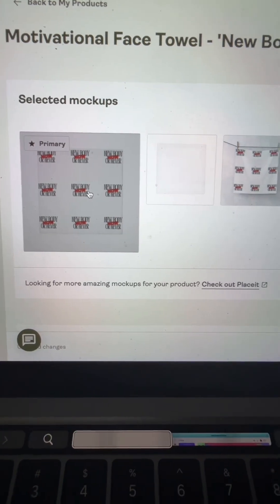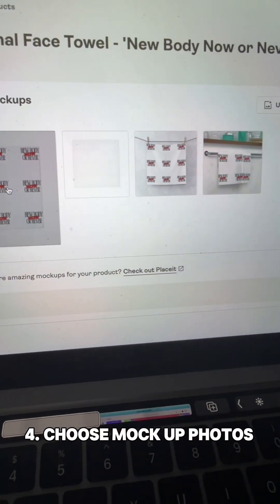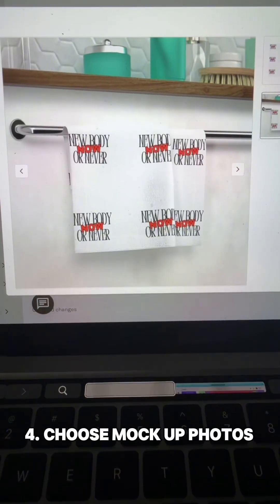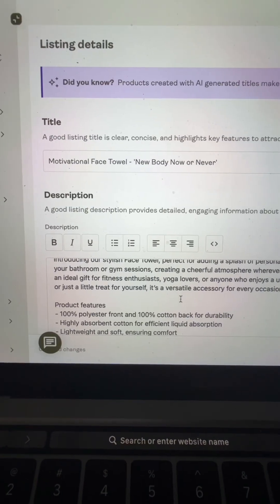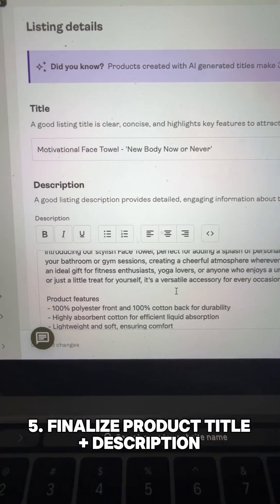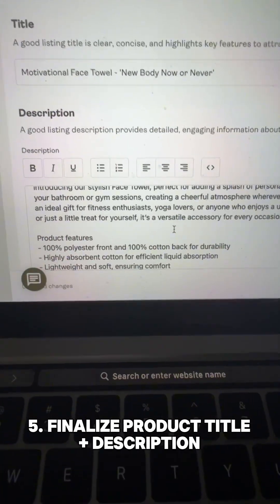Now it's time to choose the mock photos, and that's something I really love about Printify — you don't have to worry about taking any professional photos; the mockups will definitely help you with that. Also, Printify has AI capabilities which help you with choosing a product title and description, making this super easy for you to get started.